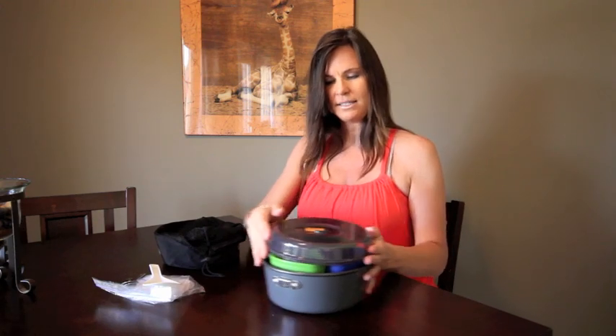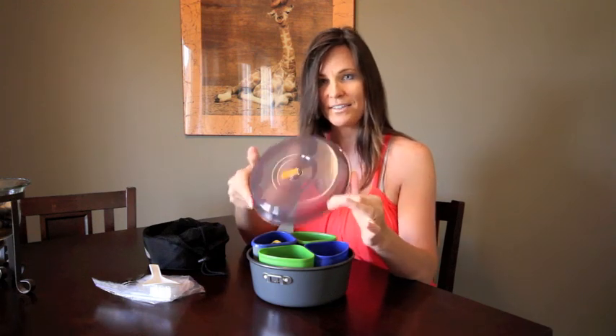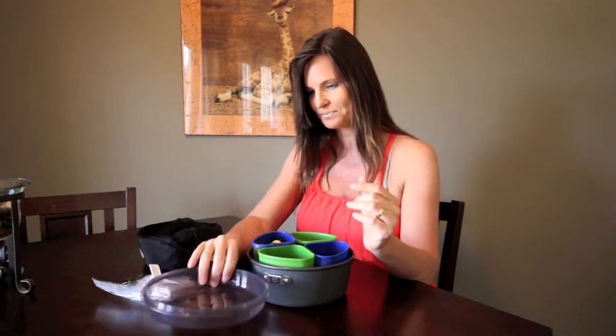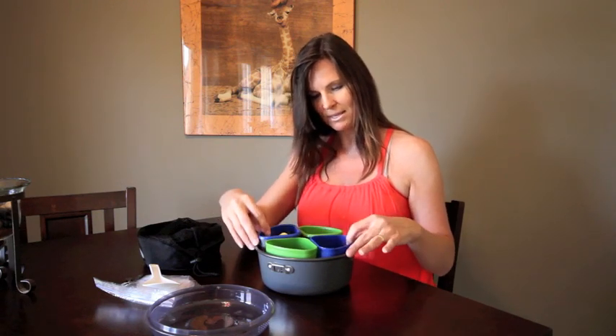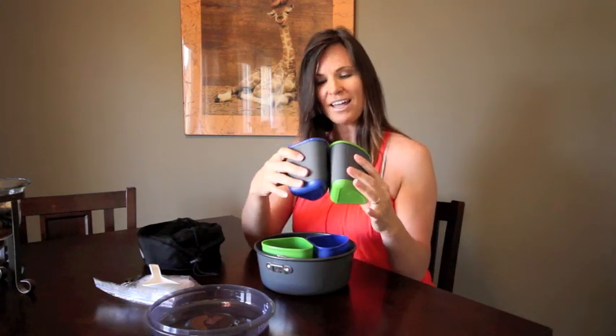This lid is its own strainer for any kind of pasta or noodles that you're cooking out there. It has some holes on the side that you can strain the water out. The cups and bowls and everything is in here. Here are our cups — they do have some thermal sleeves on them to keep your coffee hot.